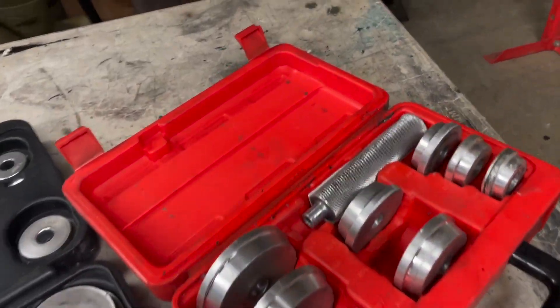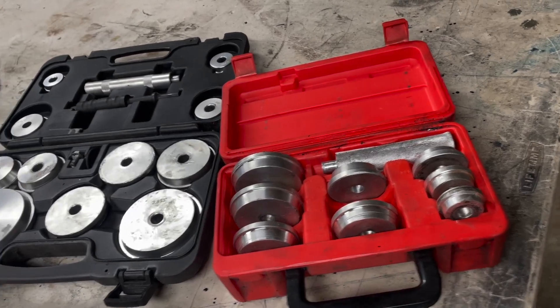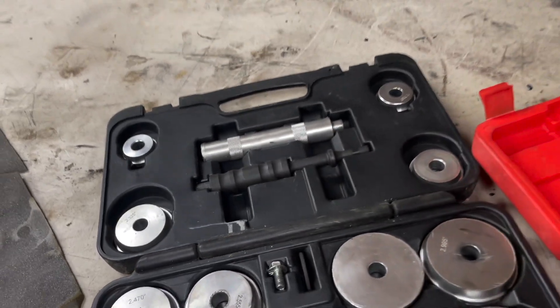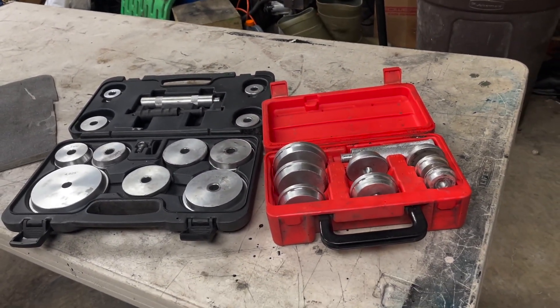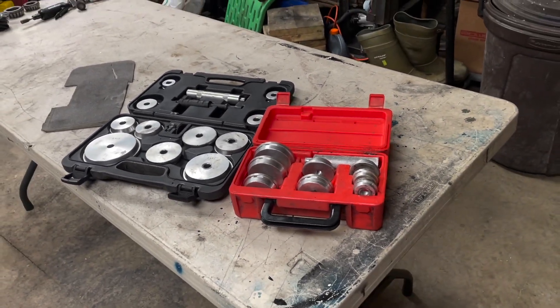One thing I do wish — and it doesn't come in these kits obviously — is that I wish I had a longer handle, like twice that length, to hit that race into the pumpkin. Would make things a lot easier. Anyway, I hope you guys enjoyed this video. If you have questions or comments, post them below. I'll see you guys in the next one.